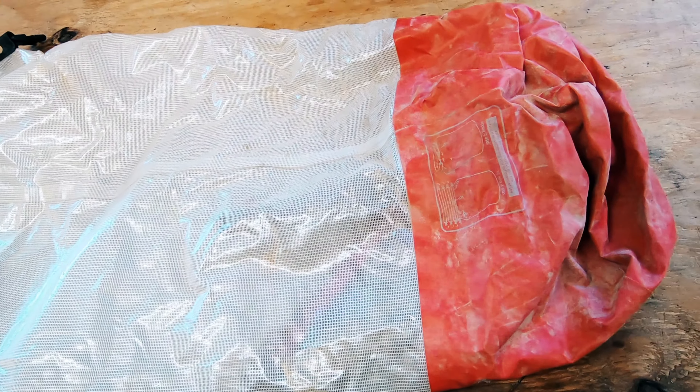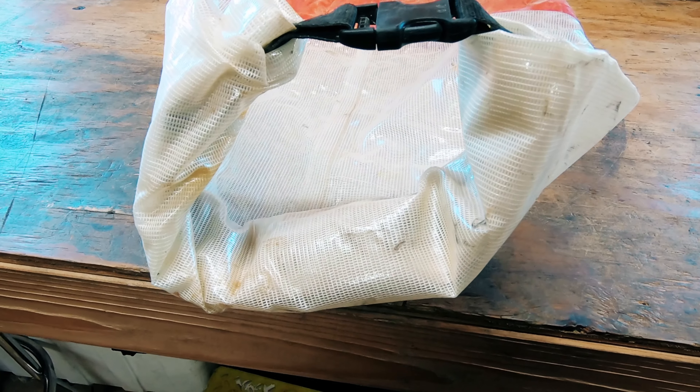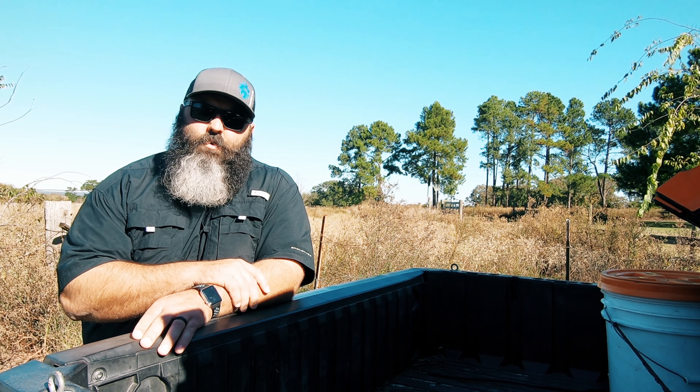We use it for towels when we're trying to go down to the creek to swim and don't want the towels to get all muddy before we get there. We've also used it for snack bags and electronics storage during potential rainy days when we still want to go ride.